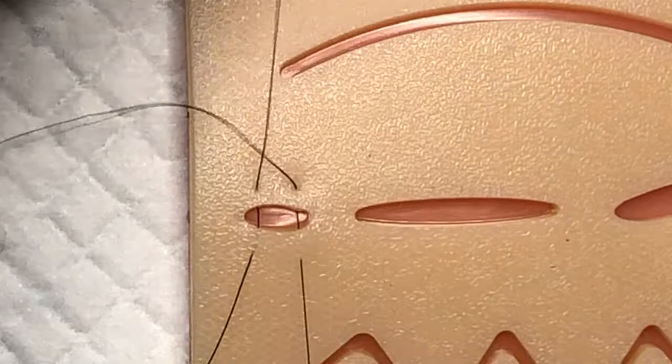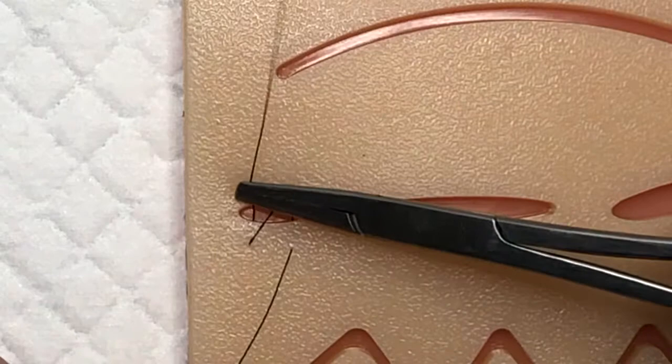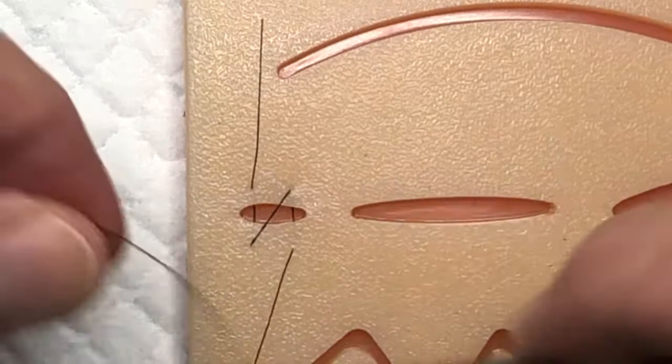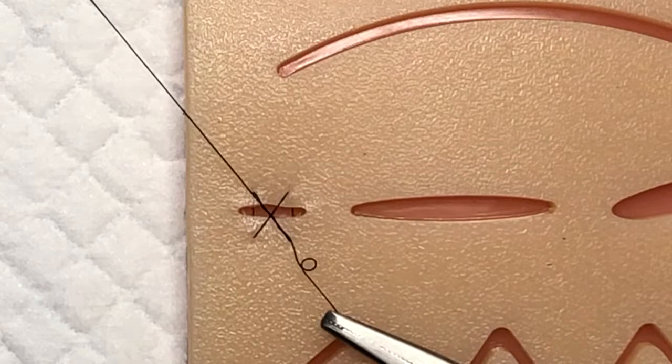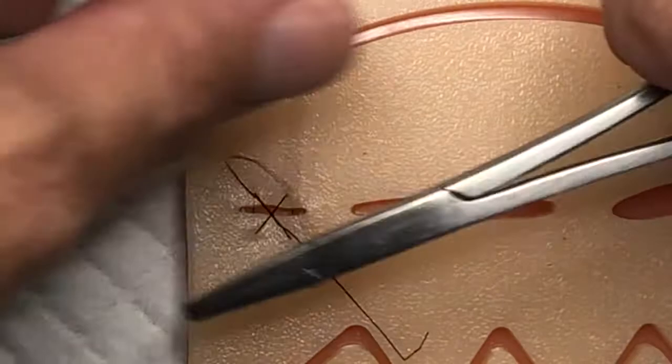What you're going to see here is coming across, going diagonal, coming across — and then we're going to tie. We do our instrument tie. See how that squares up? We've basically got an X, so it's your figure of eight. We're going to put a little bit of tension on that.